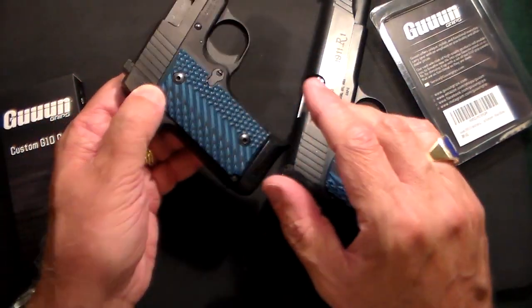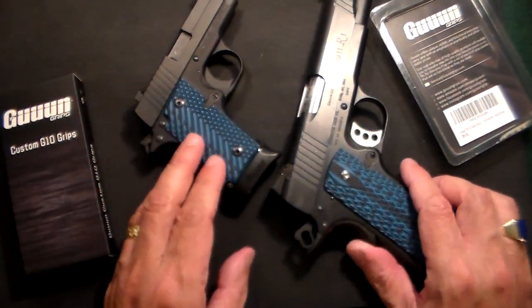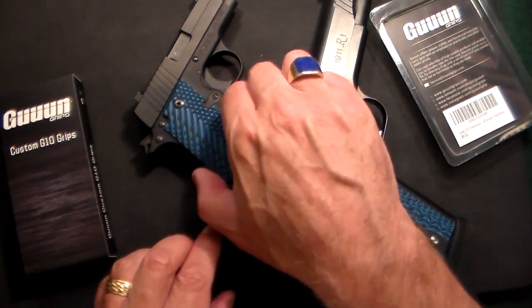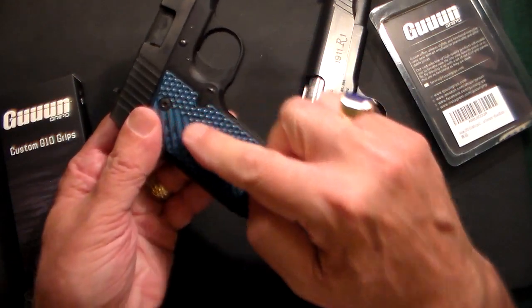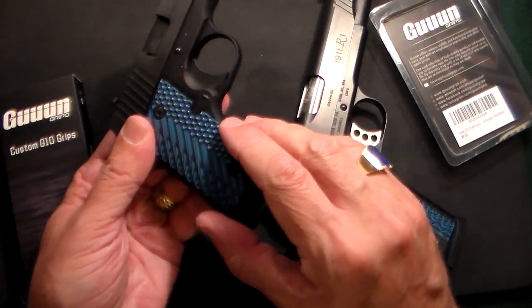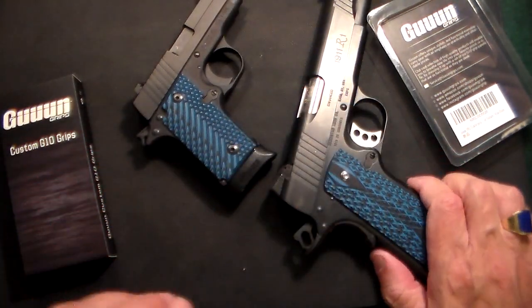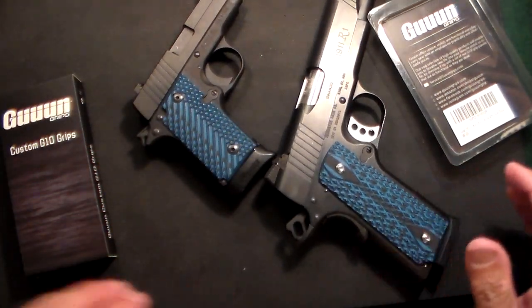The other thing about these grips, as opposed to some others I've gotten, is the color goes all the way through — they're not just one color on the outside. So if for whatever reason you scratch these, and it is likely you could scratch the grips on your gun, the color goes all the way through, so you won't have any kind of a mark.